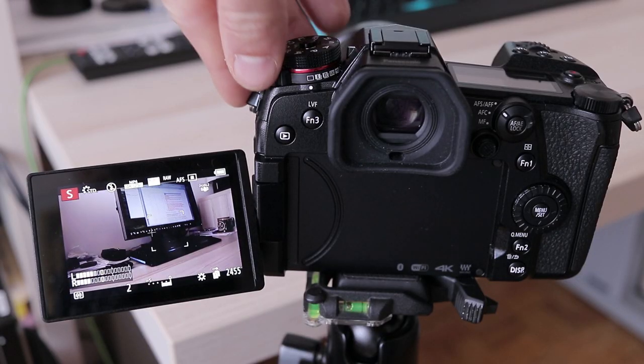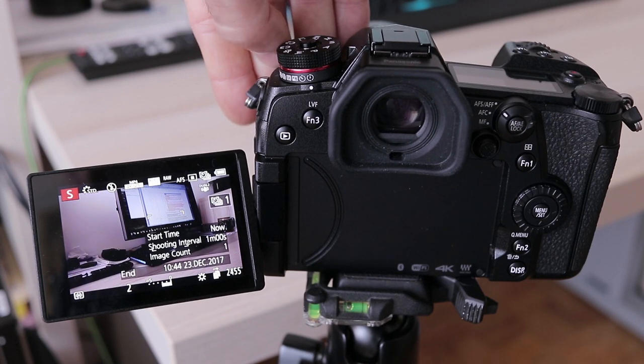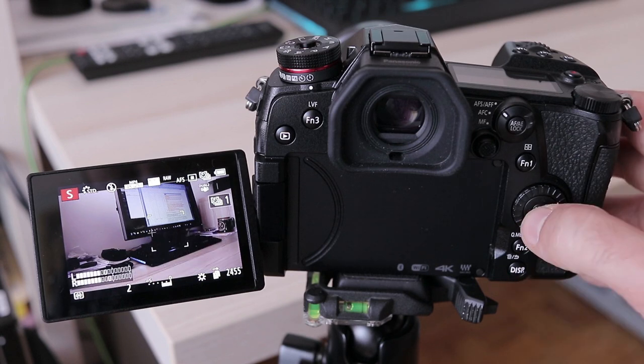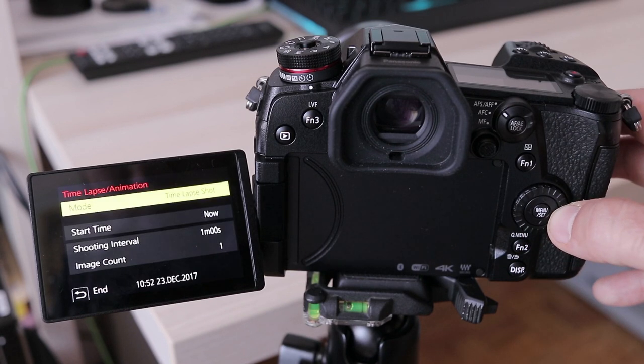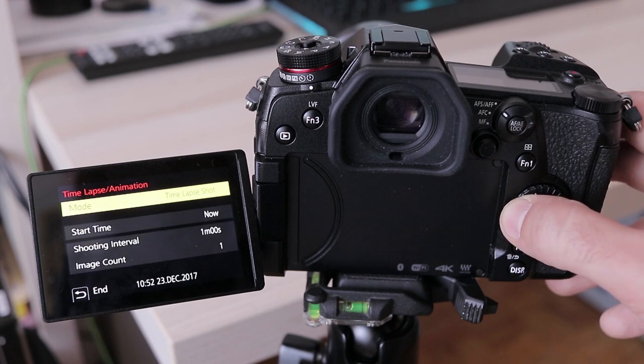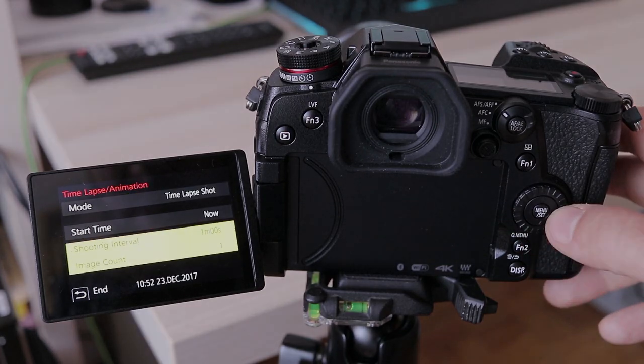It is a pity this isn't mentioned anywhere in the manual. As with all Panasonics, stop motion animation and interval shooting for timelapse are built in and have all the usual options. If you want to learn more about it, please take a look at the dedicated tutorial I made a year ago using the GX80 — everything demonstrated in that video applies to the G9 as well. Link is in the description below.